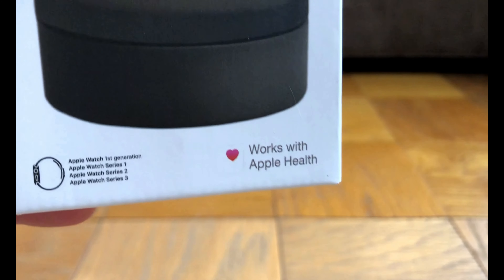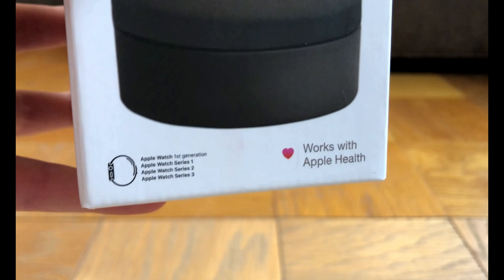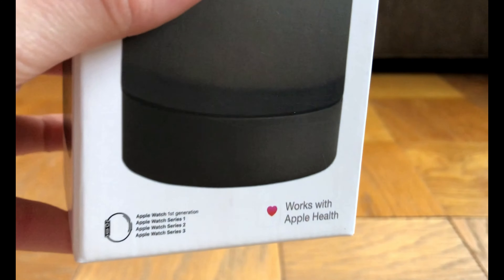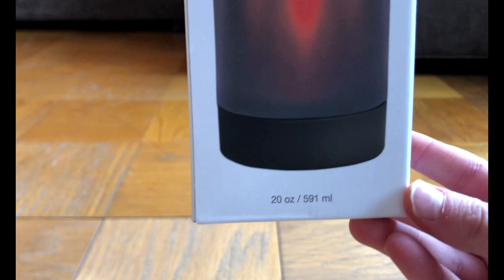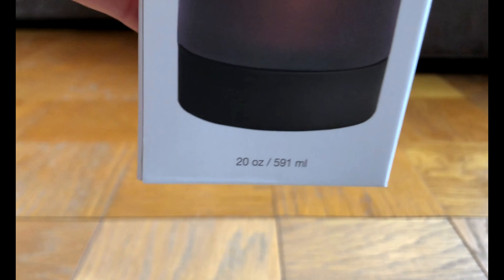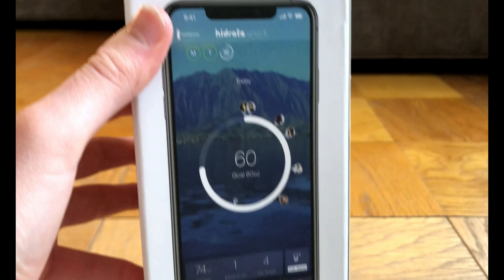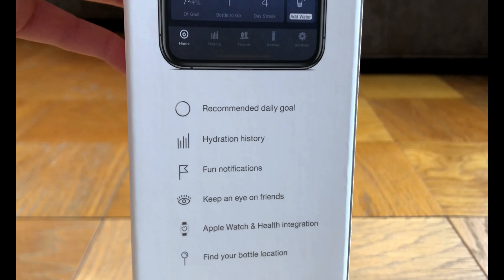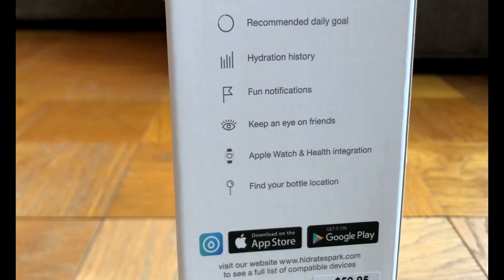As you can see on the bottom right, this water bottle works with Apple Health — I'll get into later in the video how Apple Health and Hydrate Spark work together to monitor your hydration. When we turn the water bottle to the other side, this basically just shows the glow feature. And on the bottom, it says we bought the 20-ounce water bottle, which is enough water for a full day's hydration. You can download the Hydrate Spark app on the App Store or on Google Play.